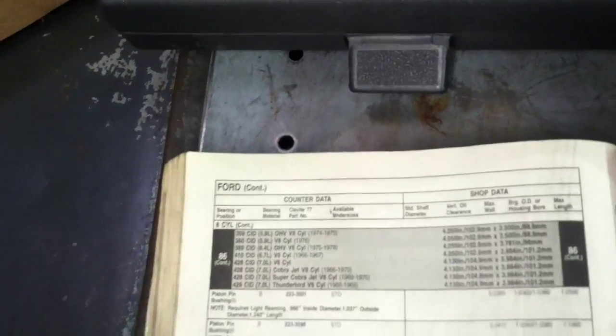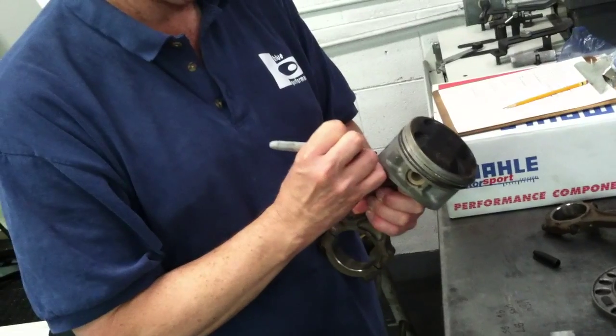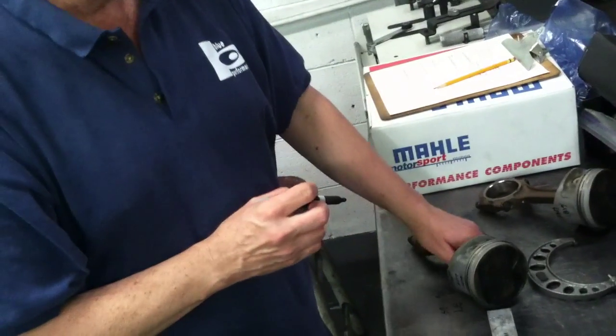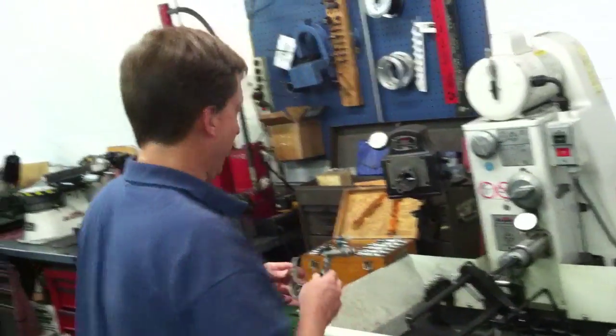I remember you had done similar type stuff to my 400. That's basically what we're looking at — how much what they call skirt wear there is. I told them there's a specific term you used but I don't remember it. Yep — skirt wear on the piston.